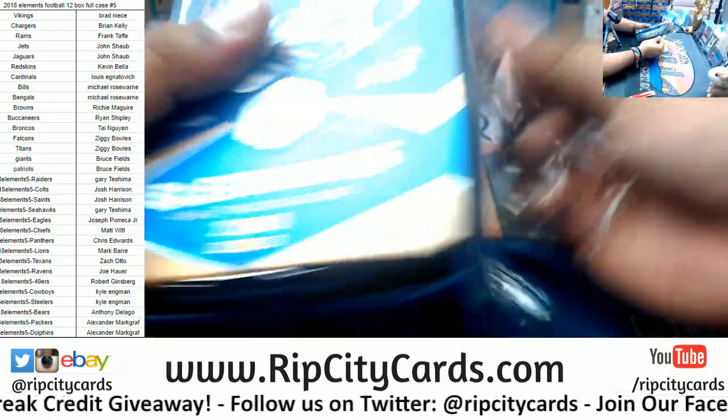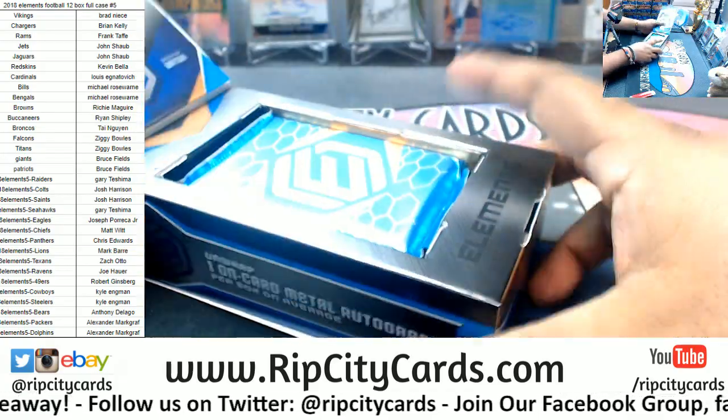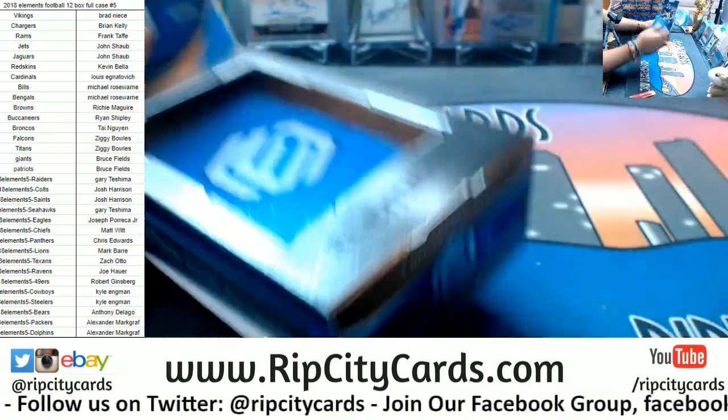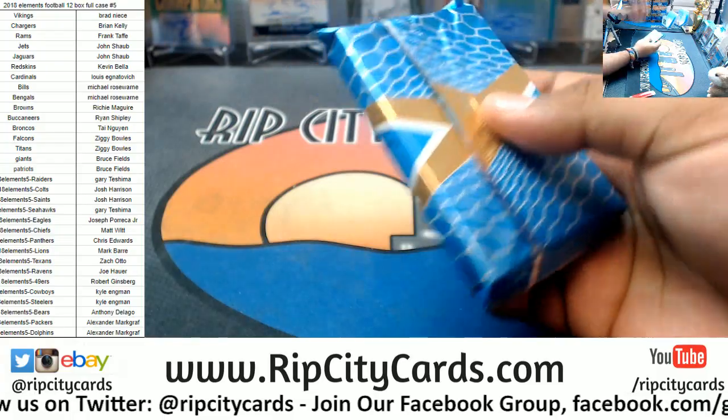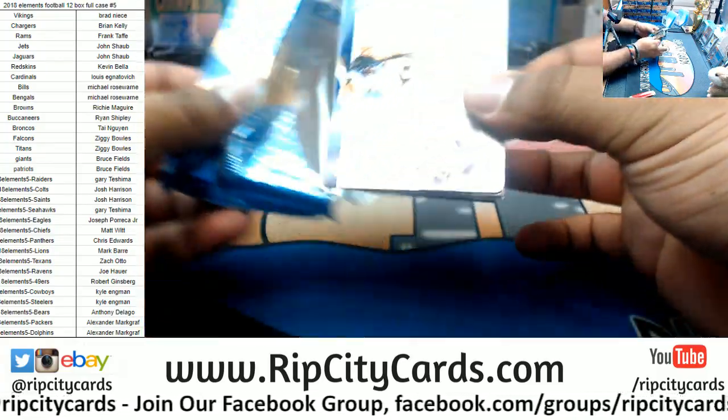I gotta say the name though — I'm not ripping any silver packs on the stream, not a single one. But why, Uncle Jesse? Because I said so. Let's see what we got here.